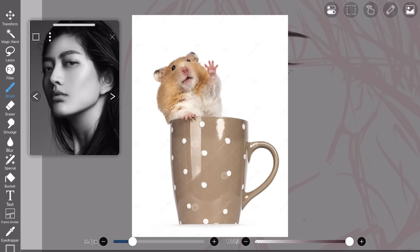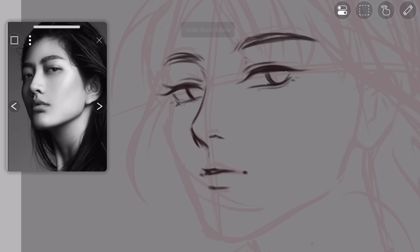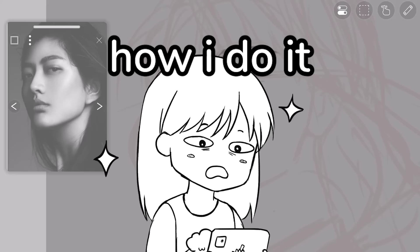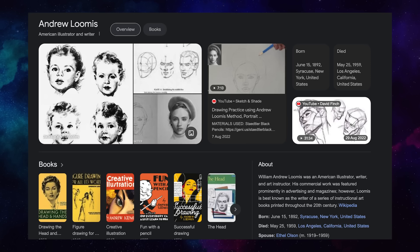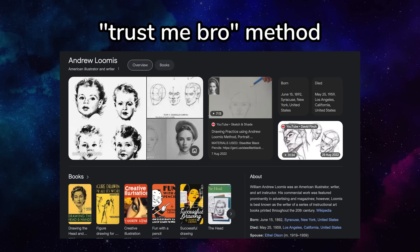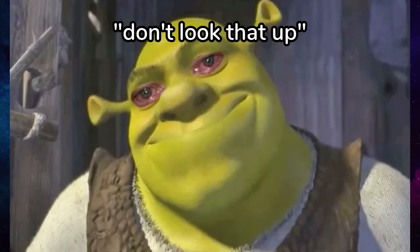Greetings, siblings. Welcome to my sketching video. A lot of you guys have requested a sketching tutorial — by a lot, I mean three people have asked me. I don't really want to call this a tutorial though. This is more like how I do it. If Andrew Loomis has the Loomis method of sketching, I have the trust me bro method that has been tested and licensed. Don't look that up.